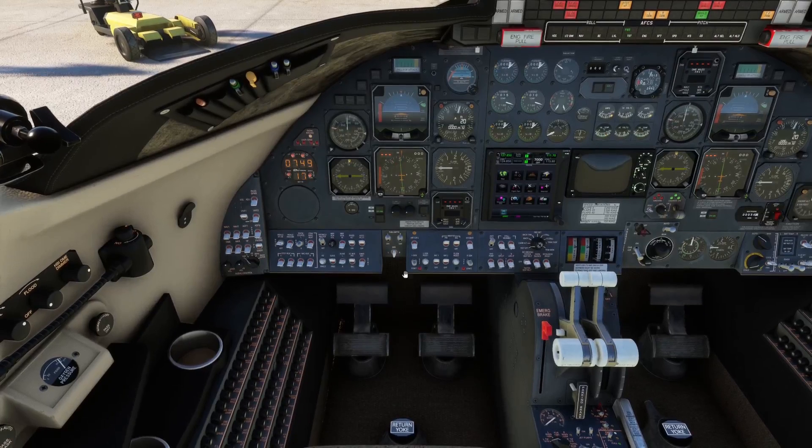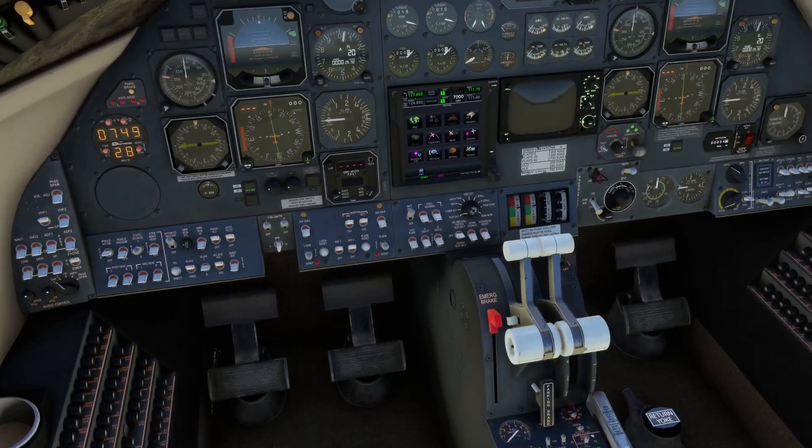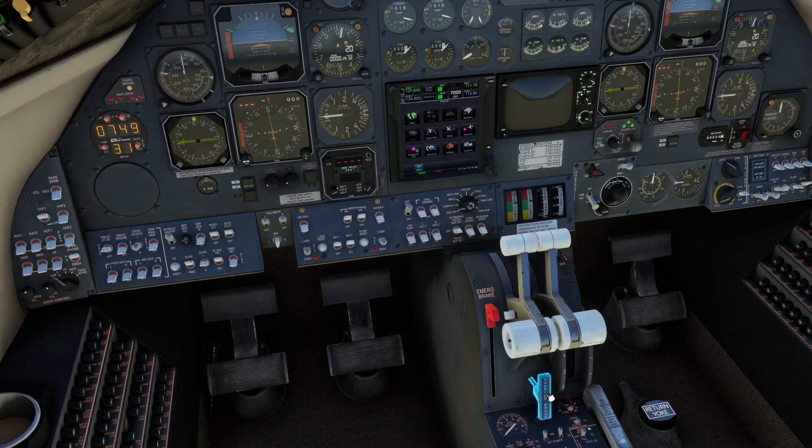For the braking system you have left and right differential braking provided by the rudder pedals. We've already mentioned the parking brake when discussing hydraulics — that's operated by this lever here and indicated by this amber light, which illuminates whenever the parking brake is engaged. That light can be a little bit difficult to spot.